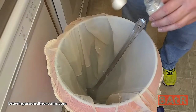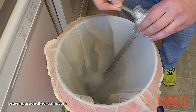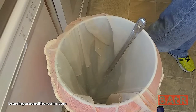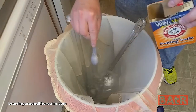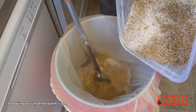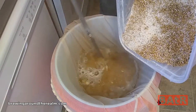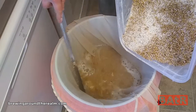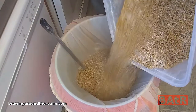The mash water gets 1.5 teaspoons of Gypsum and 2 teaspoons of Baking Soda. Target mash temperature for today is 152. The grain is at 62 degrees and the water temperature currently is 165 — that should give me 152. I'm just going to dump this in and mix it in.